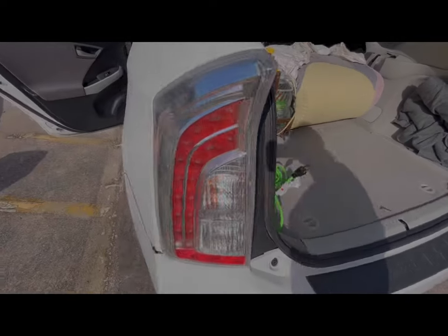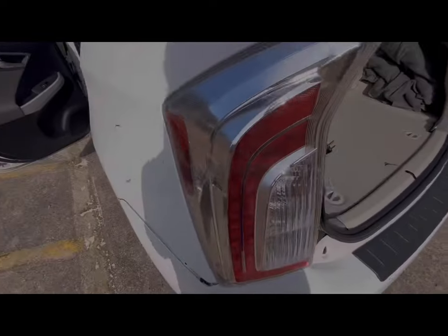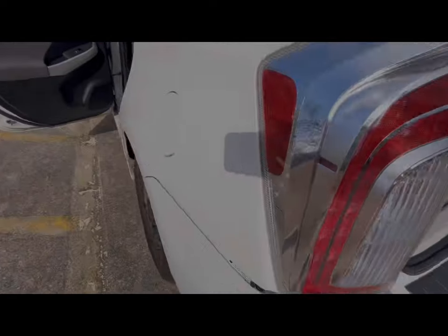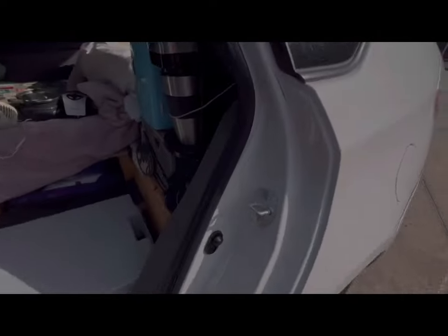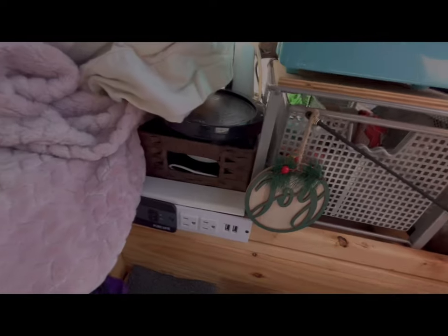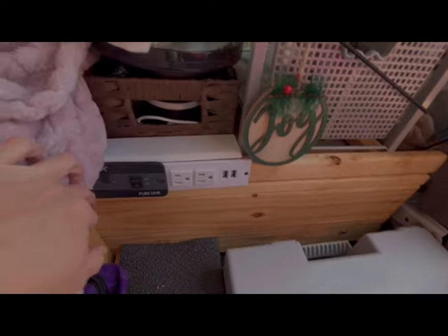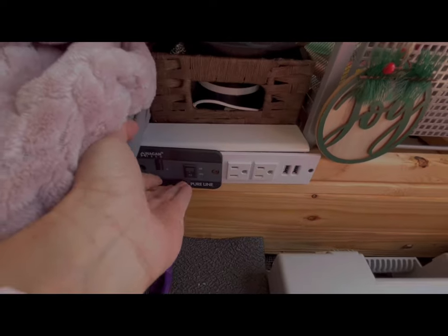These cords come all the way around here, through the back, and connect here — this is the switch for the inverter.